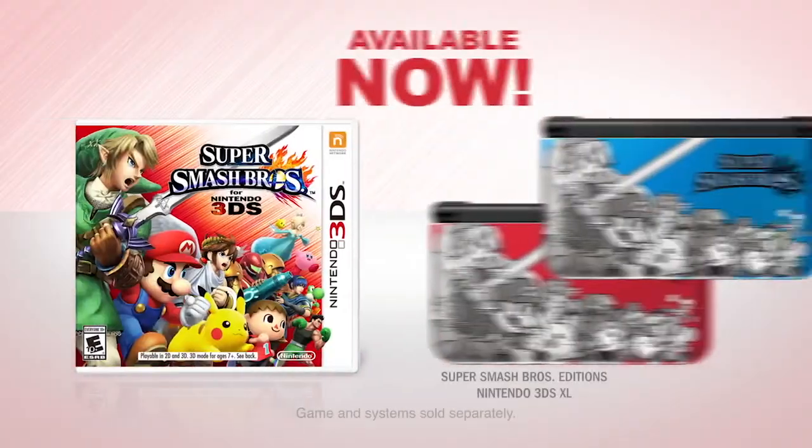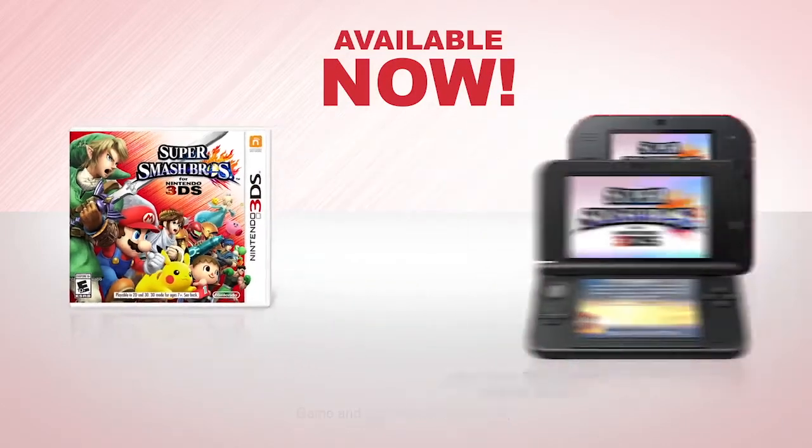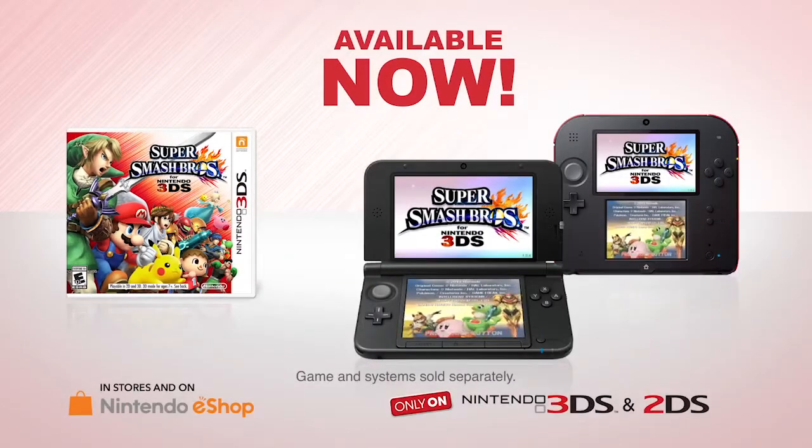Now that I've shown you the ropes, you can get Super Smash Bros. for Nintendo 3DS in stores or on the Nintendo eShop. Watch more episodes of How to Win at Super Smash Bros. to become a pro and show off your moves! See you next time! Hi, bye!